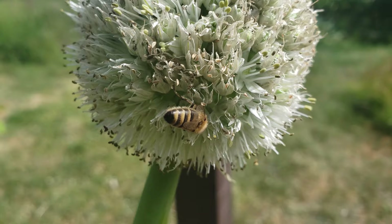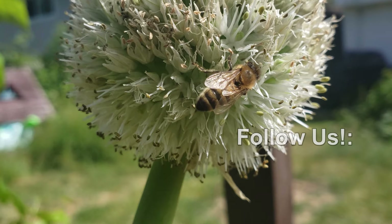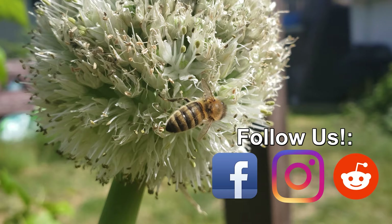Thanks so much for watching, guys — I appreciate the support more than you know. If you're getting value from these videos, please like and share them to spread the word and help your fellow gardener to grow better.